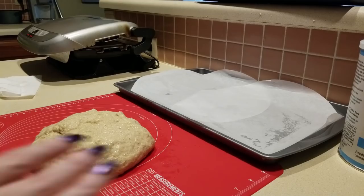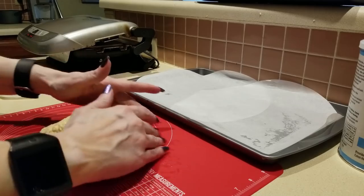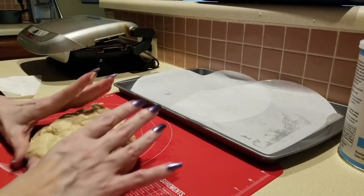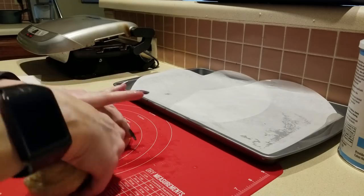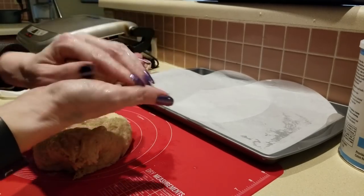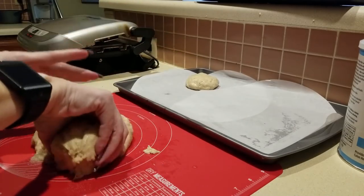I have my parchment paper out — I didn't actually have parchment paper so I had to use two of my pizza parchments. Here's what the dough looks like. I'm going to get my hands wetter and give this the old college try. It makes six with her recipe.